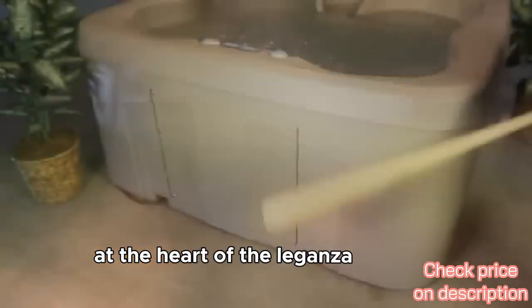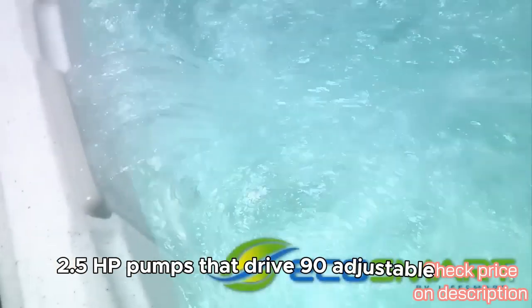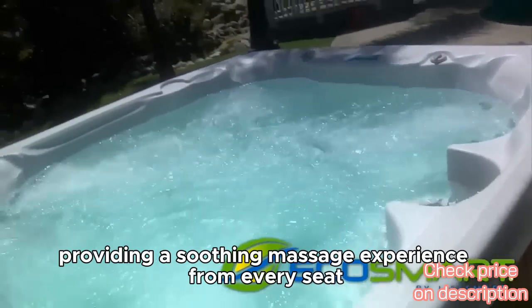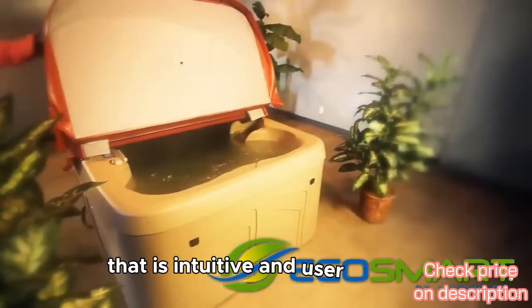At the heart of the Laganza are two powerful 2.5 HP pumps that drive 90 adjustable jets, providing a soothing massage experience from every seat. It's equipped with a digital control panel that is intuitive and user-friendly.